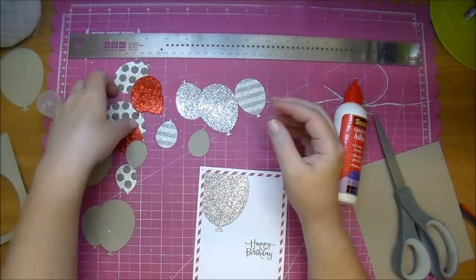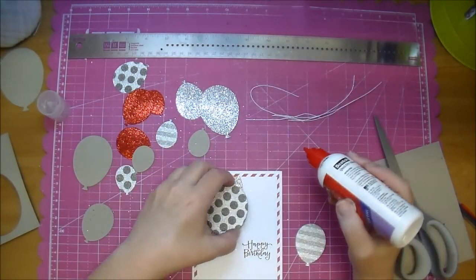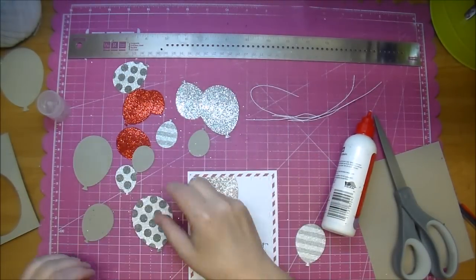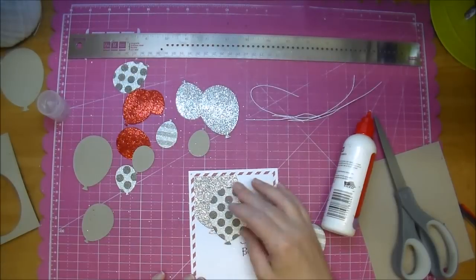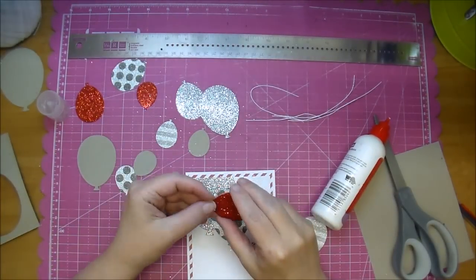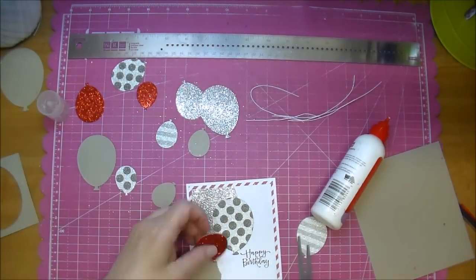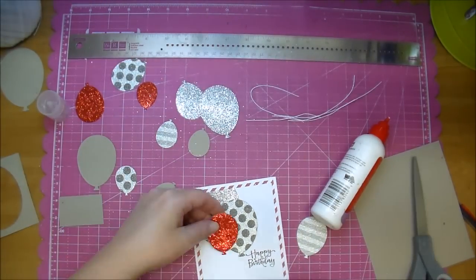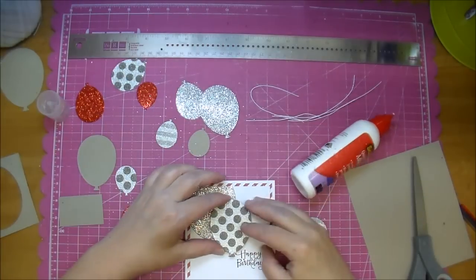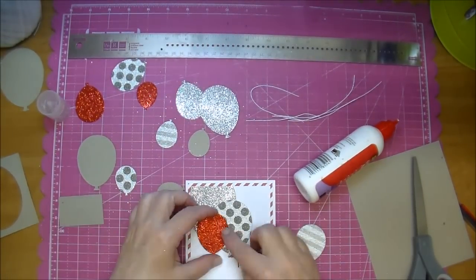I'm adding that to the corner of my card, gluing that directly down. Now I'm trying to decide which ones I want to pop up. This one here is from the Paper Studio Glam Glitter Stack — I added a piece of chipboard behind that and behind this red one as well. This red one sits off to the side a little, so I went ahead and added a piece of chipboard to the part that was sitting off to the side. That way the entire balloon is even.